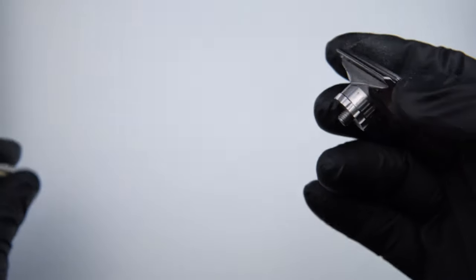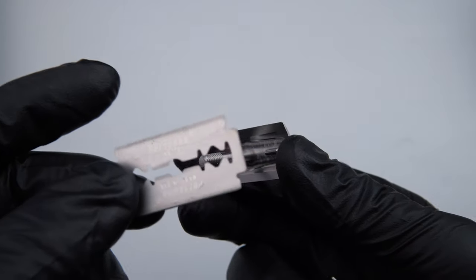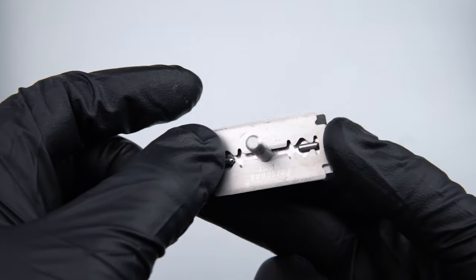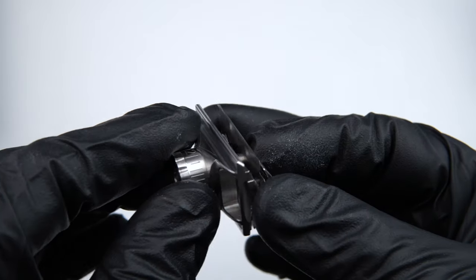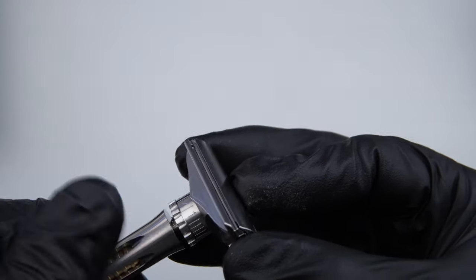The Osprey assembles like any three-piece razor. Take your blade and slide it right over the post onto the blade tabs as you'd expect. Then take your base plate assembly, slide it over, and tighten the handle down.